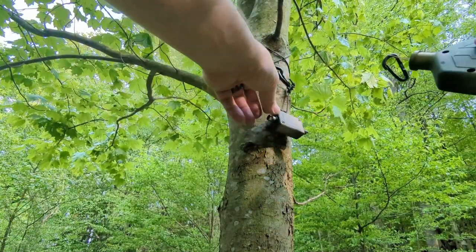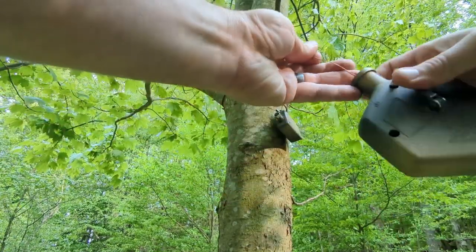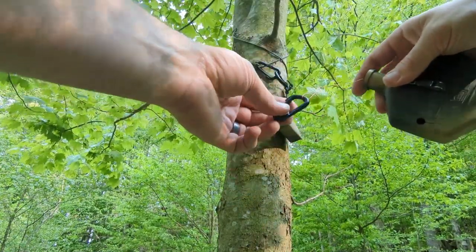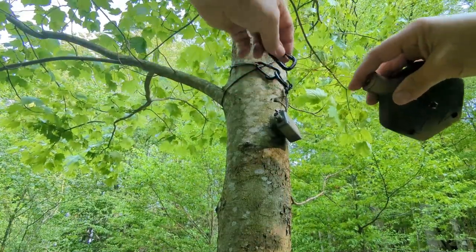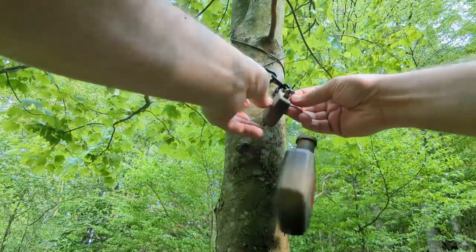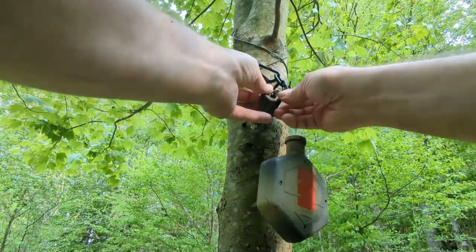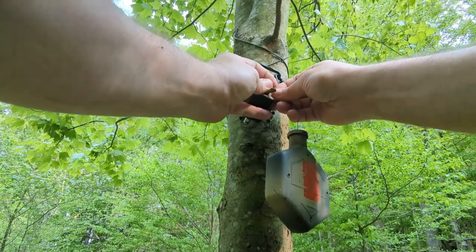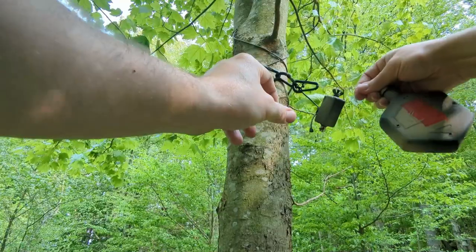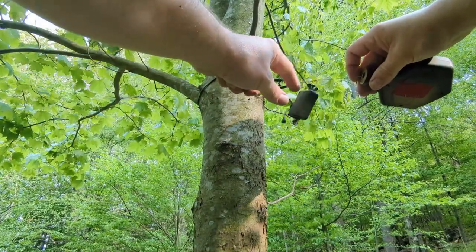After I get the transformer attached to the tree, I have a loop in the chalk line side. This takes all the tension through the hook and keeps any tension off of the terminals. I attach this loop into the hooks, then loosen up the screw terminal and attach the transformer to the antenna wire itself nice and tight. When I pull tension on this, there's no tension on the screw terminals — you never want tension on those.